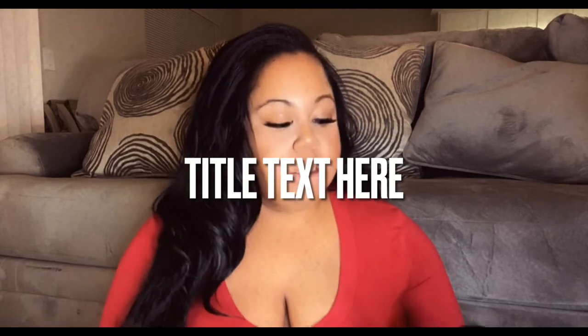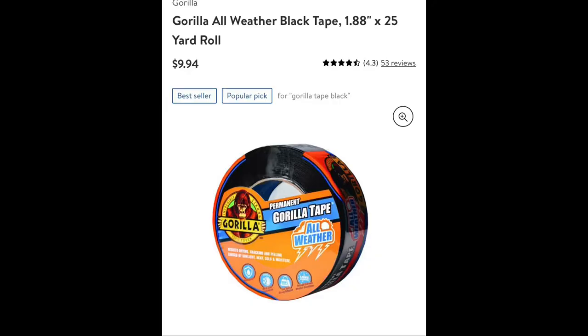I did not screw it into any walls because I am a renter, and I don't want to pay the costly fee when I move out. So I went to Walmart and got Gorilla Glue Tape All Weather Resistance for $6.99. I've had it on my camera for about two days now and it has not fallen off — it sticks very, very well. I just hope no paint comes off.